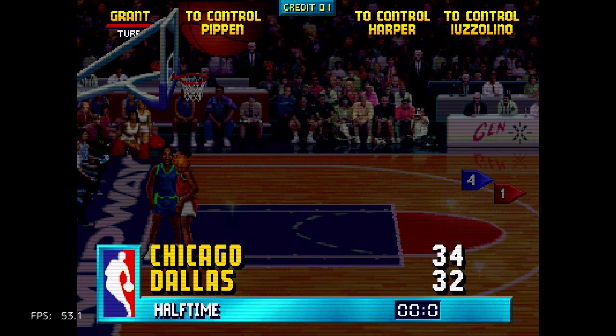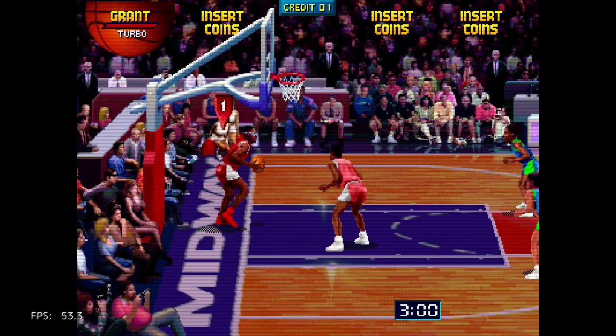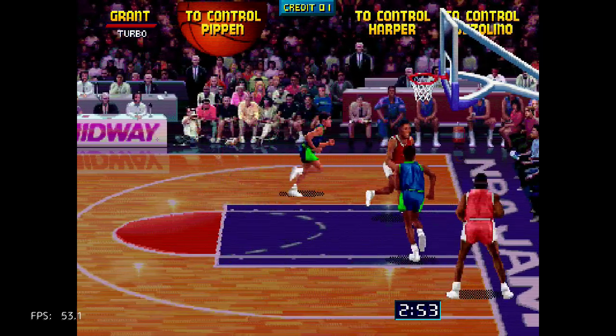I think that should be it for this video. This is NBA Jam, the first one, running on the PlayStation Classic. It's not quite perfect — seems to be a trend with the Midway games. You have to try it for yourself to see if it's okay with you. For me as a fan, it is okay. If you're watching 8-Bit Days a Week, please like, comment, and subscribe. Thanks for watching.